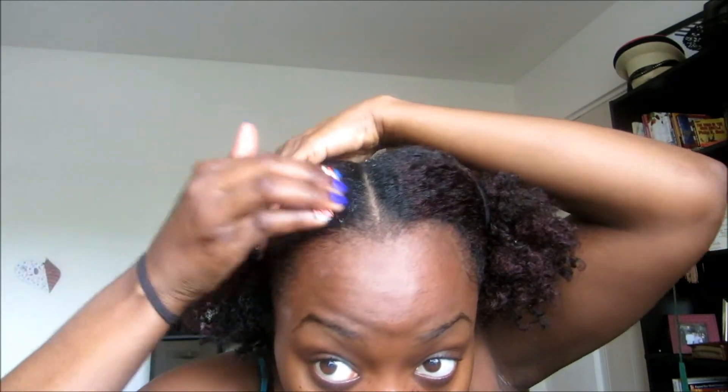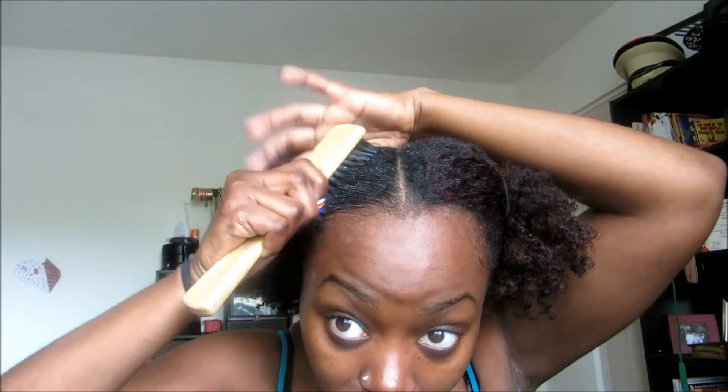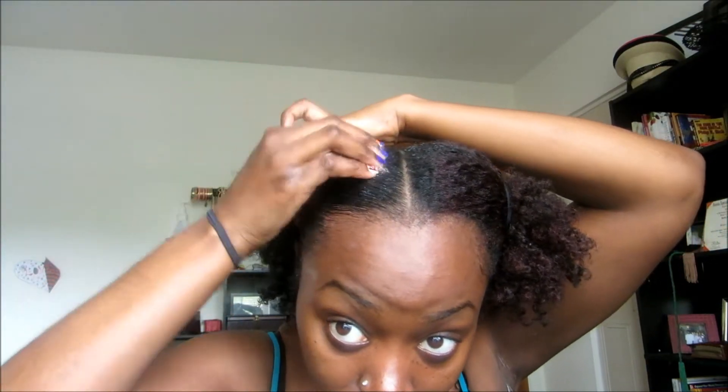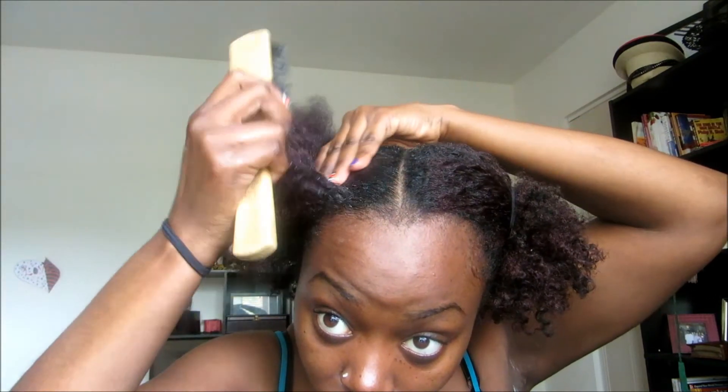I'm just going to gel it down, slick it down real good — or as much as I want it slicked down for this look. It's not going to really last for me because I'm probably going to take it out as soon as I'm done with this video. I'm going to go ahead and wash my hair because I did my hair on that twist out with that Camille Rose product and it's really dry. So yeah, just gel it up into a ponytail.